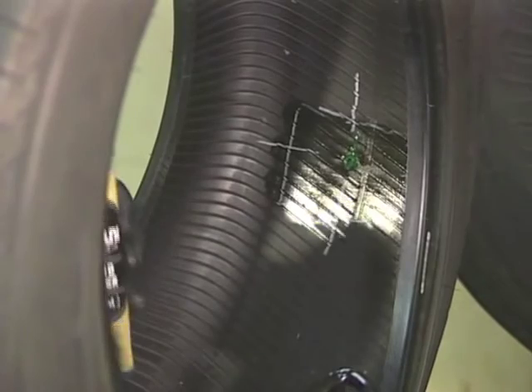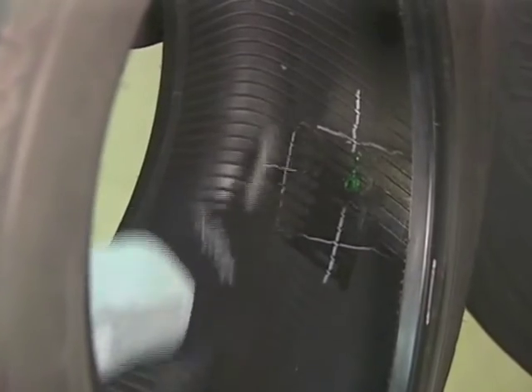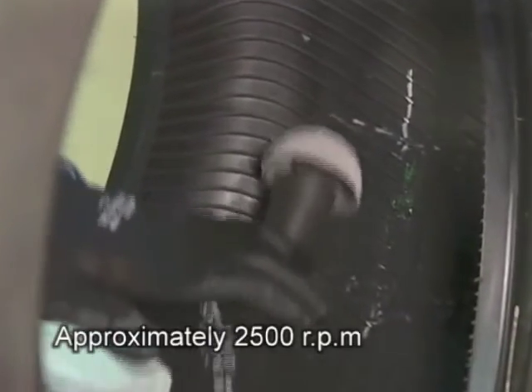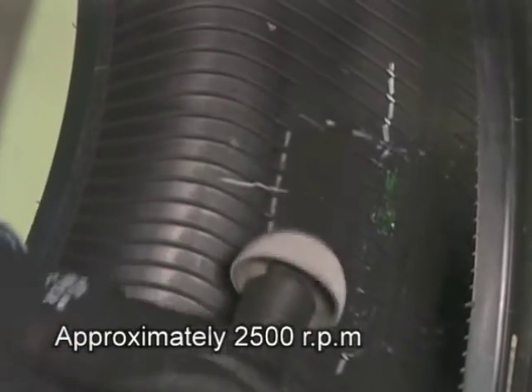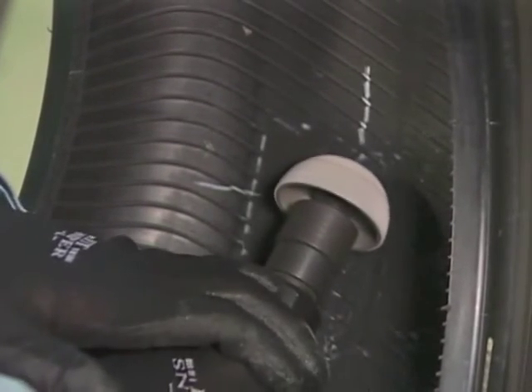Spray liquid buffer on the inside surface of the tire and remove the silicone and dirt inside the tire with a scraper. Using a cup-shaped rasp, buff the inner liner. When buffing, be careful not to expose the tire cord.